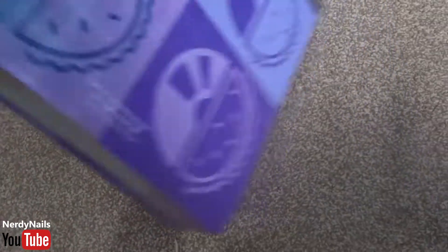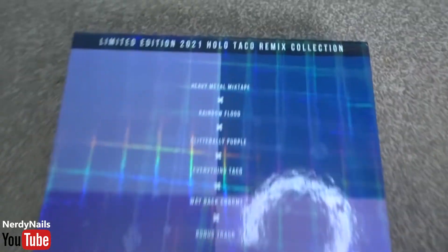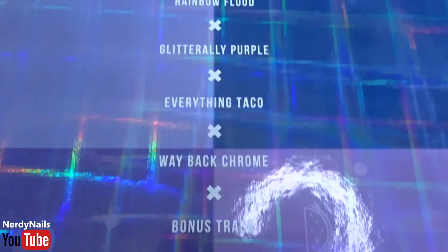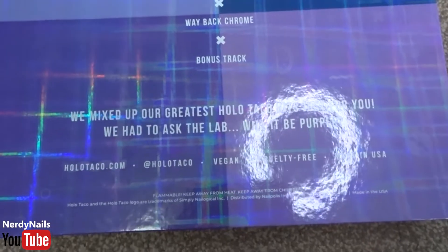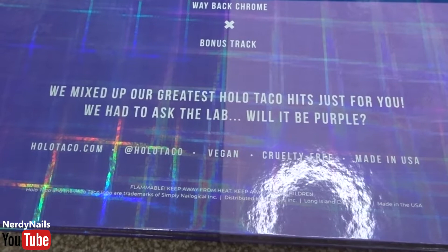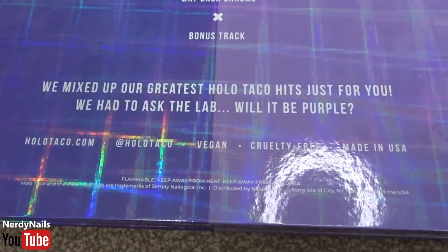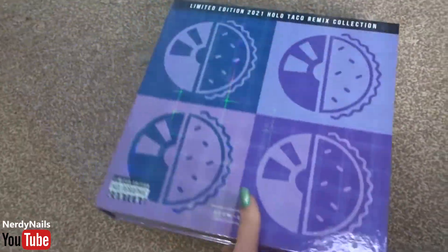The back of the box is pretty much the same as the front. We've got it stating it's limited edition at the top and we've also got the name of each polish within the box. For this collection, Holo Taco have decided to mix up the colours from previous collections to see what nail polishes they make, and a lot of their thought is purple, hence why the packaging is purple.